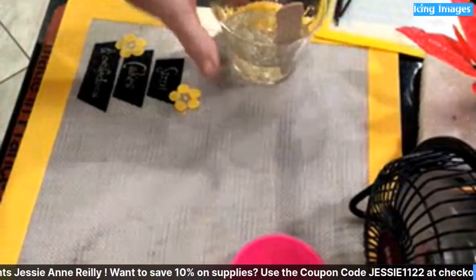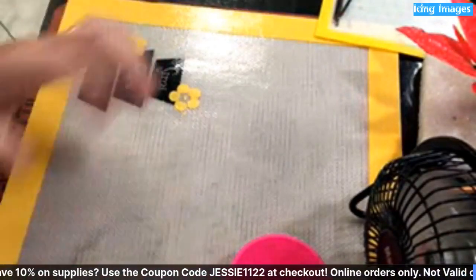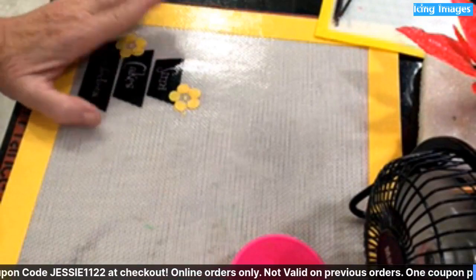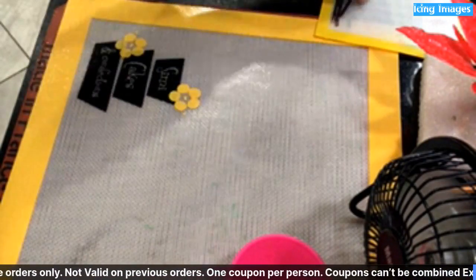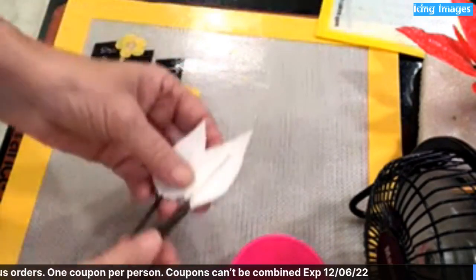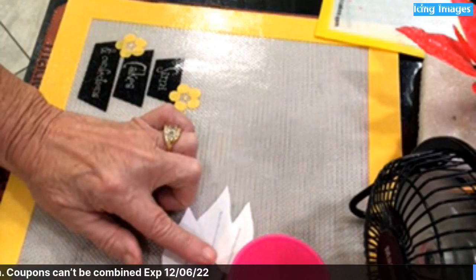I'm going to put the glue to the side — I just wanted to show that. That is a repeat from one of my other videos. If you're looking for it, Deborah has it on her channel. These are the petals — I'm going to dip these petals. I've already got them wrapped.